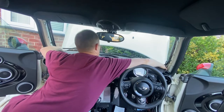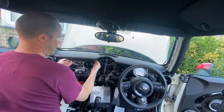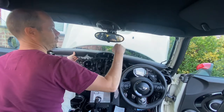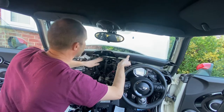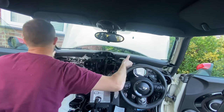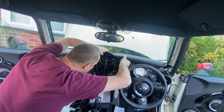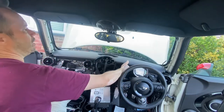Grip both sides and pull it towards you. It's moved about an inch but it's hitting the speedo. Now I can rotate it up. There's a cable at the back that goes to the sensor — just one electrical cable for that thing — and then you can lift it up and out.